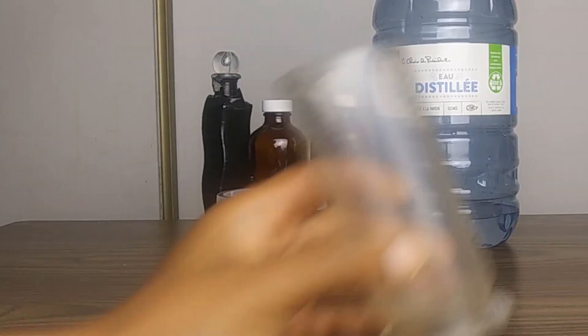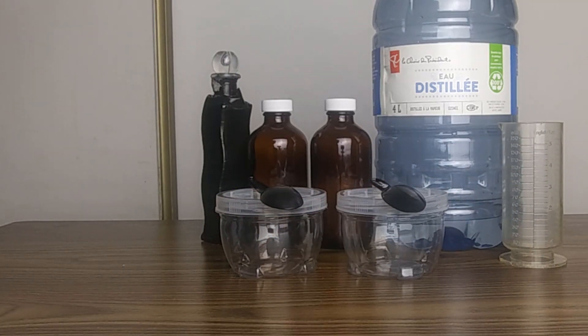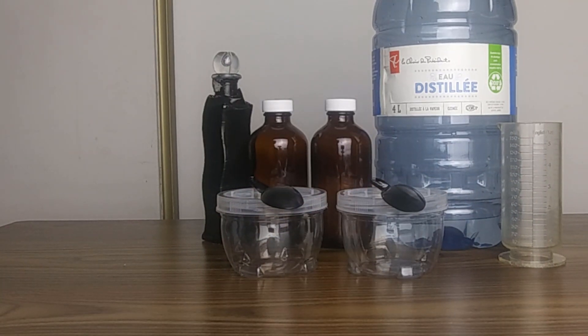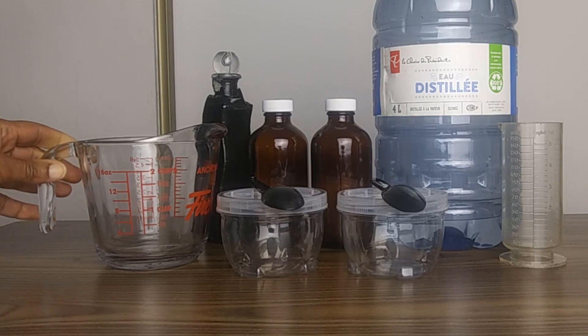For measuring out the water, you will need a beaker or something similar. It is much easier to pour it out of a beaker than pouring it directly out of a 4-liter bottle. You don't have to have a beaker to measure out your water — you can simply use a measuring cup, and that'll do the job just the same.